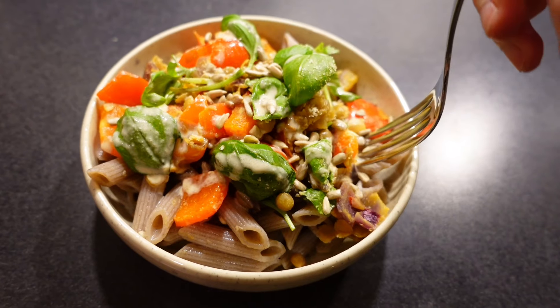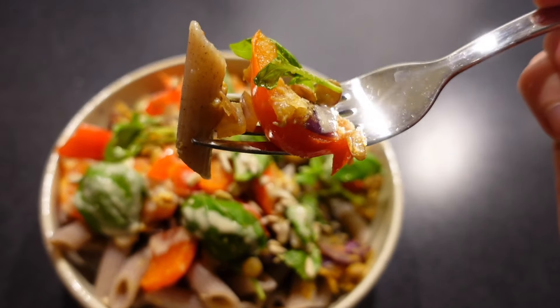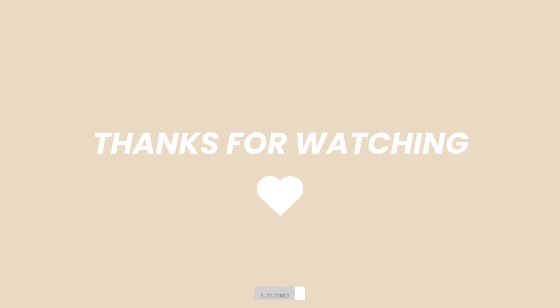Thank you so much for watching. I'm so very happy for all your kind comments — it really means a lot to me. So thank you. Take care and I hope to see you in the next video.